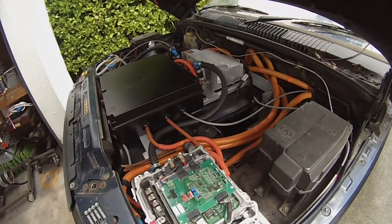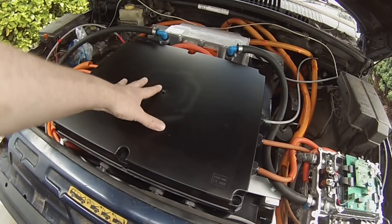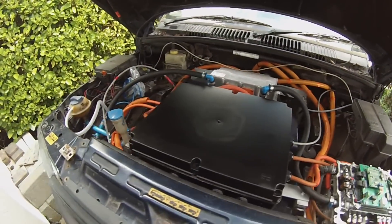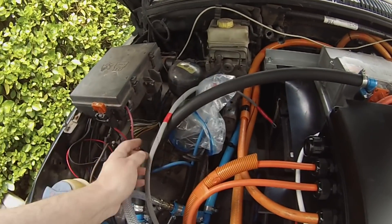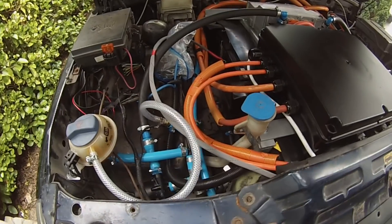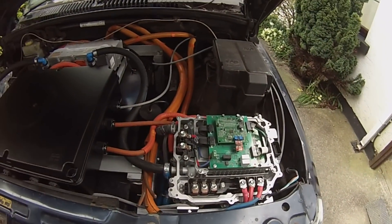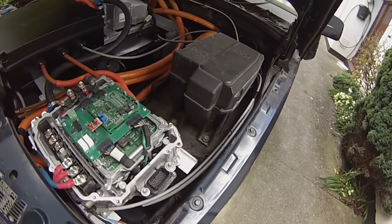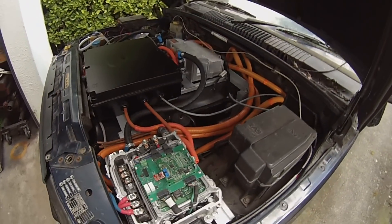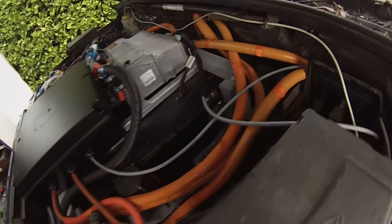We need a VCU — a vehicle control unit — to pull all of this together: to take information from the Isabellenhutte shunt via CAN, take CAN from the inverter, drive the gauges on the instrument cluster, provide analog PWM signals for the tachometer and temperature gauge, turn on cooling pumps when the key is on, initiate pre-charge, and power up the inverter. We need gear selection — forward, reverse — though the inverter handles that.